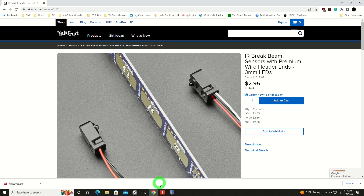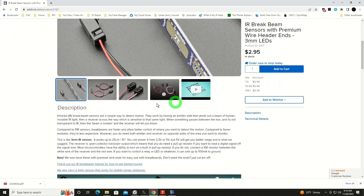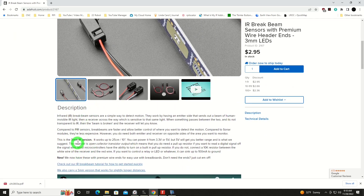This is a smaller scale version of that, and I picked it up off of Adafruit. As you've come to expect from them, it's a relatively high quality device. It's only two dollars and ninety-five cents. It's the three millimeter version. They've also got a larger version with a five millimeter infrared LED, so it's got a little more range. This particular unit works up to twenty-five centimeters or ten inches.